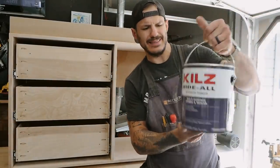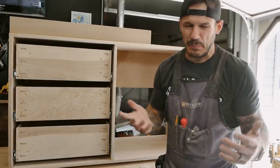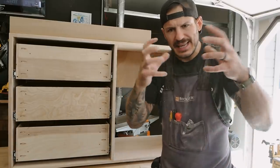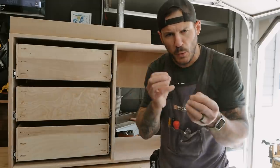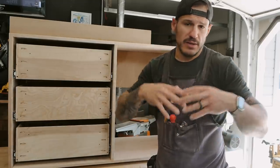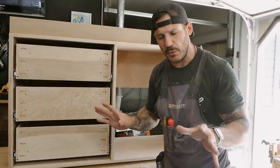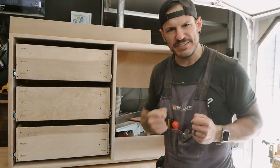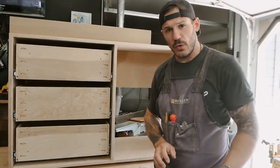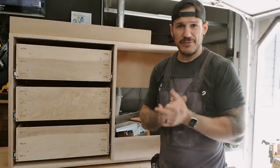I think we're ready for the primer. The primer I like to always use is Kills Hide All — it's an interior, latex, water-based primer. It's really easy to work with. It creates an adhesiveness that allows the paint to have good grip on the wood. Wood is porous and expands and contracts with temperature changes. I usually do one coat of this stuff — it clogs all the pores, and then we start spraying paint for good grip. Quick little roll, fine sanding at 220 grit to get rid of any raised grain pattern, and then we'll start painting.